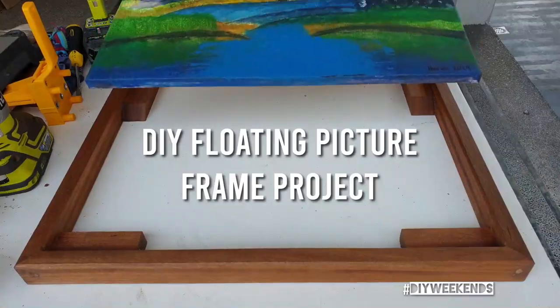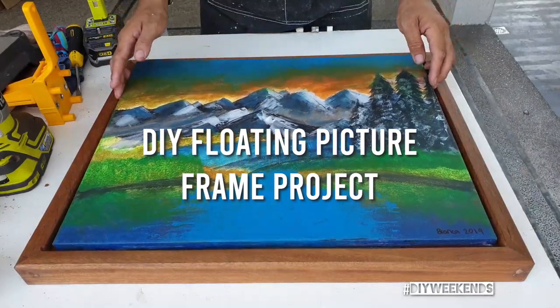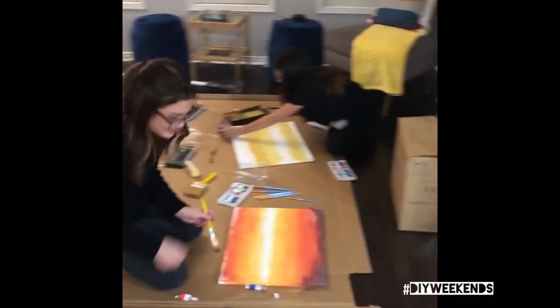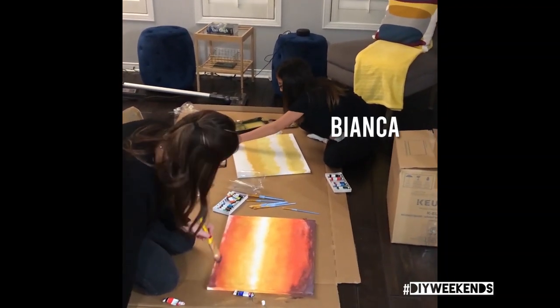Welcome to another video of Venchero Carpentero. This weekend's project is a DIY floating picture frame for my dad, who got a painting from my niece all the way from Canada.